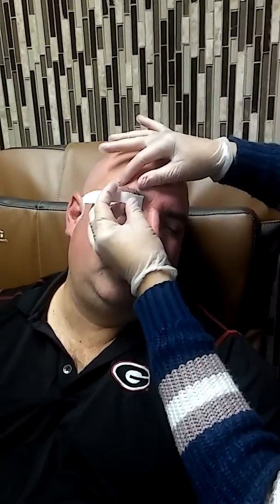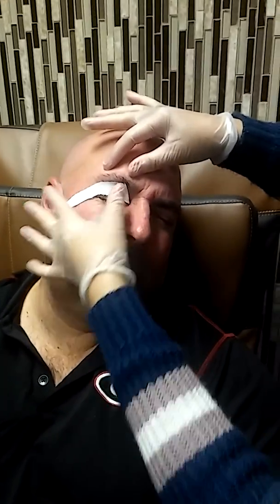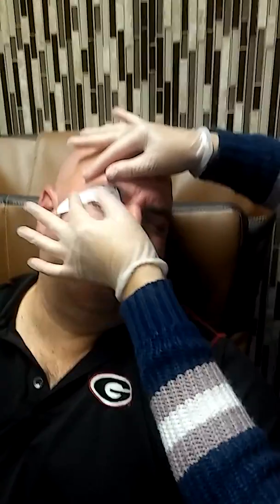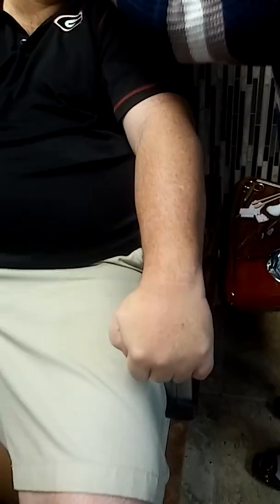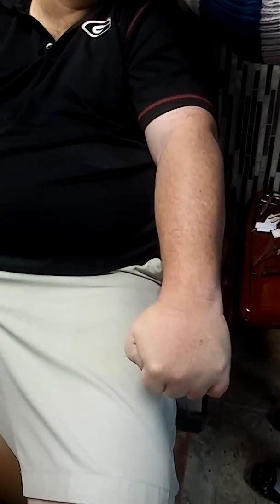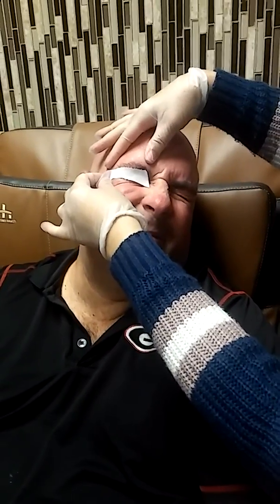He comes here at least once a month — maybe more than that — to get pampered. Look at that, you see how he's holding the chair. Okay Mr. Brad, you ready? Here you go — one, two, three!